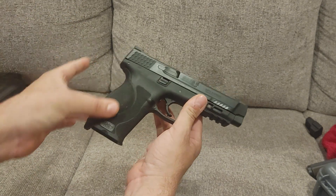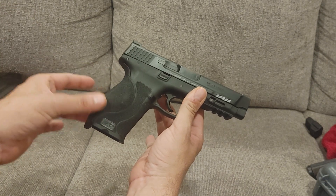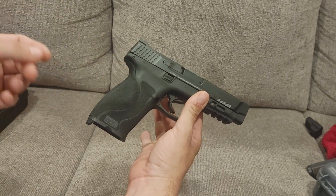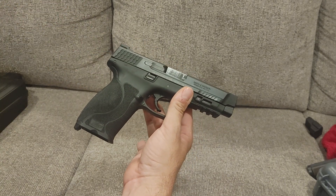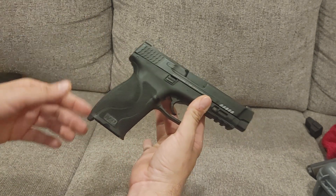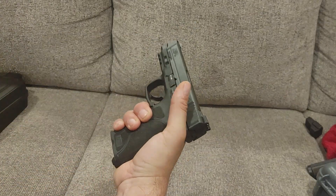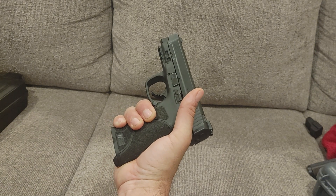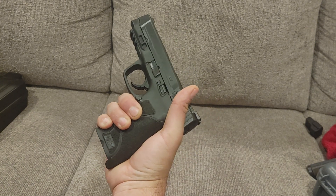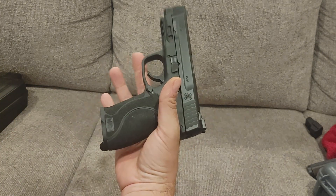I do like the upgraded textures much better. The Gen 1 was kind of okay, but it was a soft texture that you could easily slip off if you got your hands super wet. This is more like Taurus and a few other brands that have gone to the sandpaper style. You want to hold on to your gun. The point of a gun, if you're going to use it in self-defense, is that you need to maintain control of it. It doesn't have to be the most comfortable thing in the world. If you're carrying it inside the waistband and you don't like that rubbing against you, get a better holster.